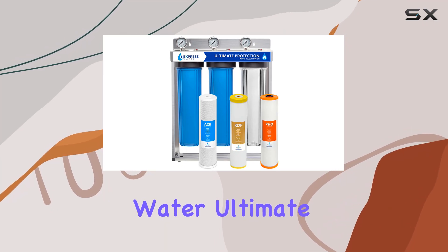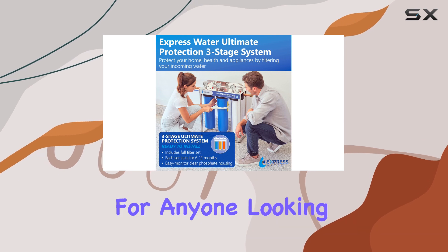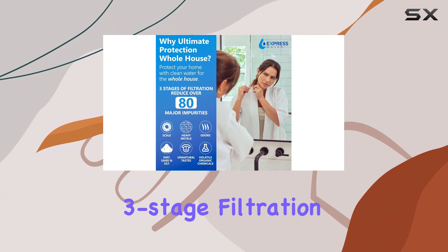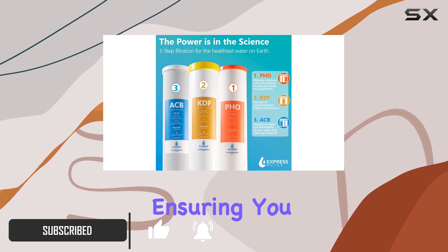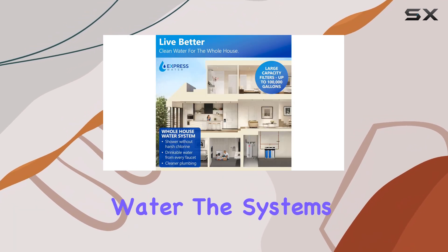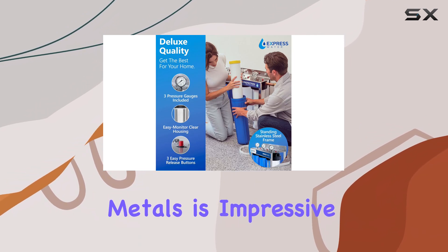The Express Water Ultimate Protection Whole House Water Filter System is a game changer for anyone looking to improve their water quality. With its advanced three-stage filtration system, this heavy-duty unit effectively reduces harmful contaminants, ensuring you and your family have access to clean, safe water. The system's ability to remove mercury, lead, and other heavy metals is impressive.